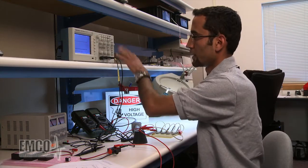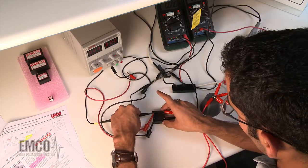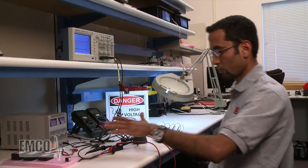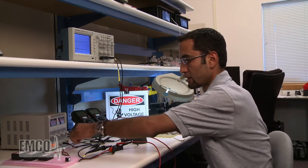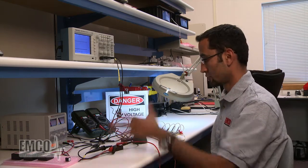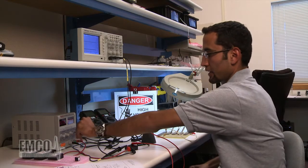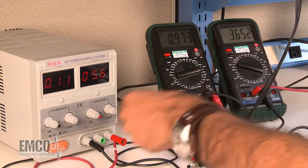I have two probes available on the oscilloscope. I'm going to use the other probe to measure the input voltage as well. Now we have all the connections ready and we're ready to power up. When connecting this unit for the first time, it's better to start from zero rather than going directly to 12 volts, because you could easily have something wrong with this much setup. We're going to start cranking up the input voltage and carefully monitor the input current, output voltage, and output current through the voltmeters as well as the oscilloscope.